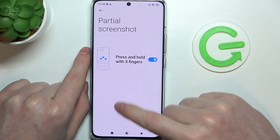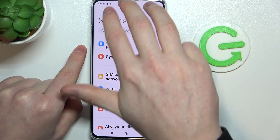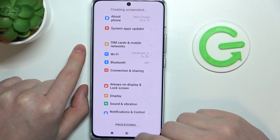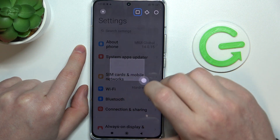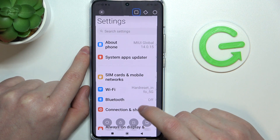And there's also a partial screenshot option right here. Let's try it out with the three fingers, so we need to slide down like this, and there's also a scroll option. The last one was a partial screenshot, so we can select the amount of the screen, but it's not in full page.